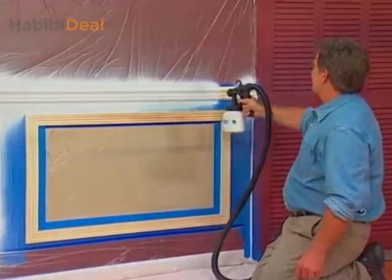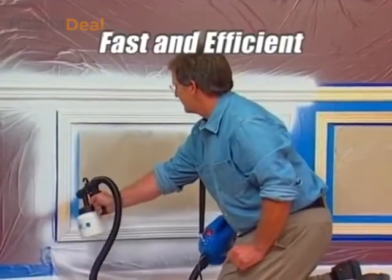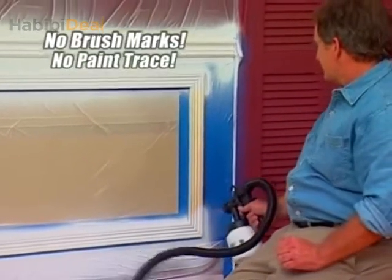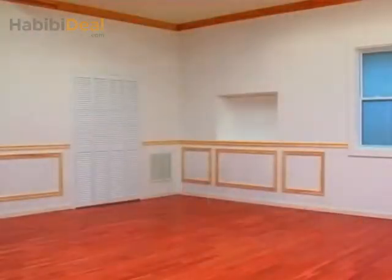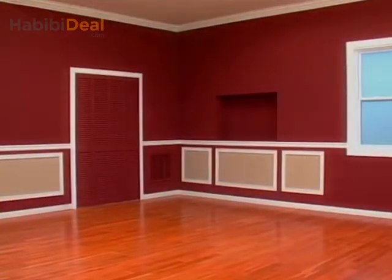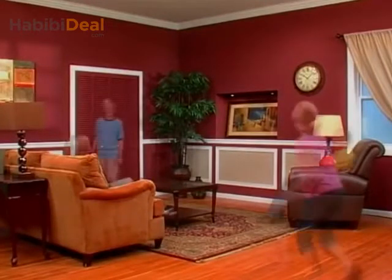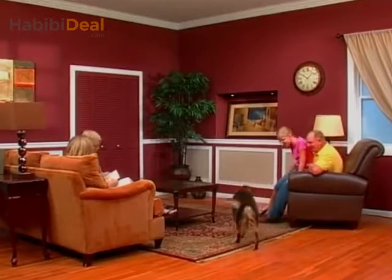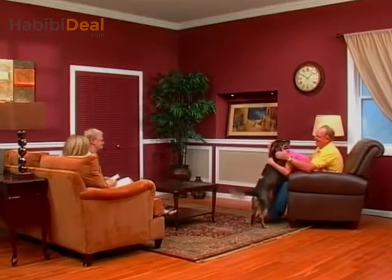What used to take hours takes minutes. It's so fast and efficient, you don't want to put it down. And it's so lightweight, you don't have to put it down. No brush marks, no paint trays, no spills, no splatters. This is great. So if you have a room that looks like this, and you want a room that looks like this, just pull the trigger on the PaintZoom. Add your furniture, some of your personal decorations, and that ordinary space is transformed into a family gathering place — all made possible with one coat of paint and the power of the PaintZoom.